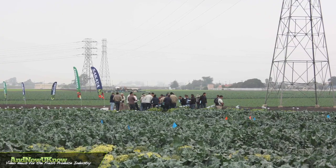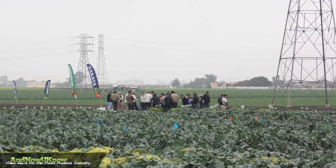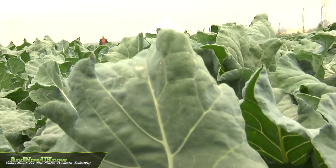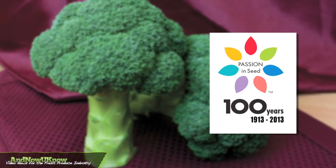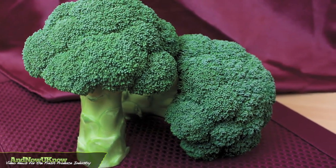At Sacata Seed in 2013, we'll be celebrating our 100-year anniversary. In honor of that historic event for our company, we will be showing you a Centennial line of products, starting with Centennial broccoli.